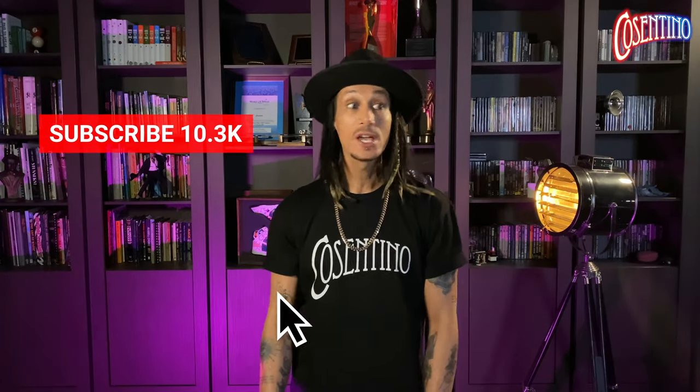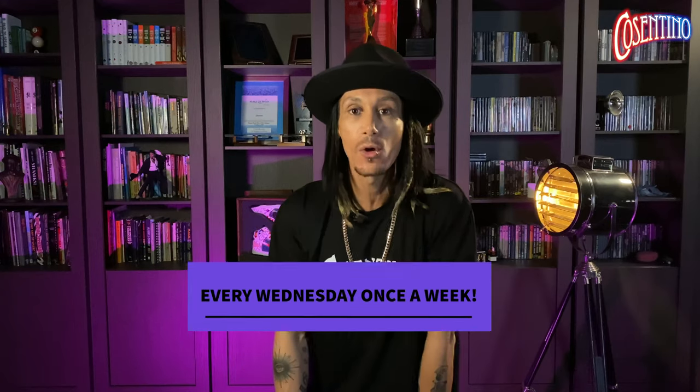Welcome to my YouTube channel — welcome back, and if you're new, thanks for coming along. If you haven't subscribed, please do that right now and turn on notifications, because these videos teach you magic and come every Wednesday, once a week. You do not want to miss them, so do that right now and show us some love, give us some likes.